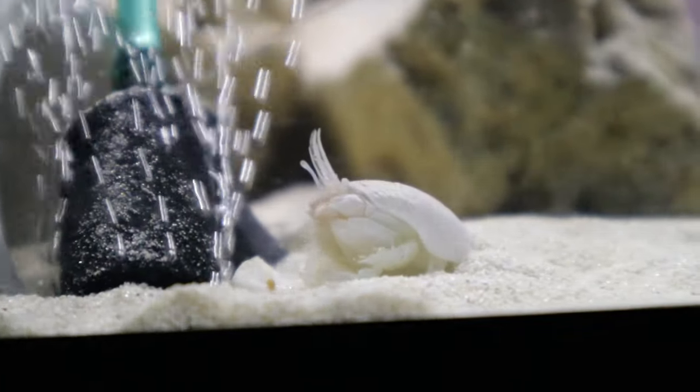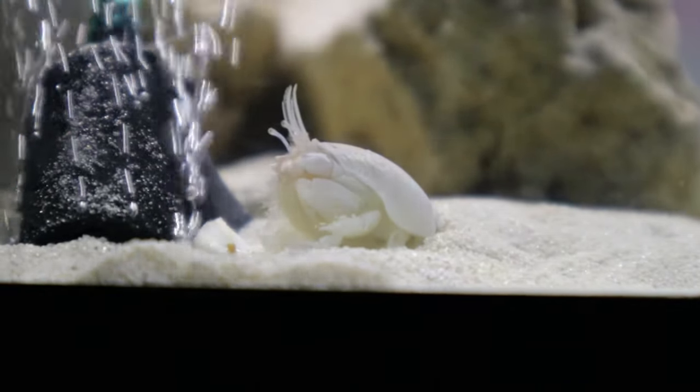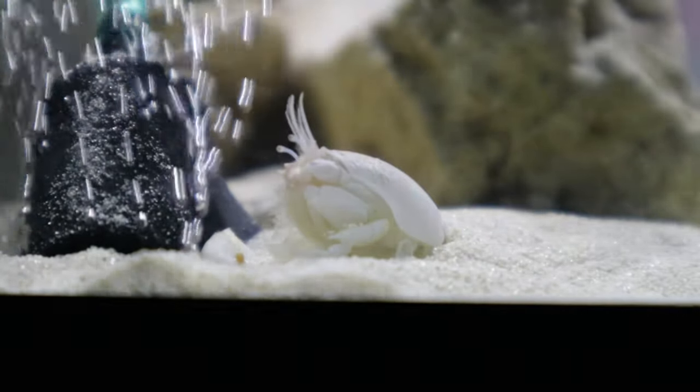Mole crabs are used so commonly as bait in the fishing hobby, and these are known as sand fleas — but they're mole crabs to be specific. Now sand fleas, they have a little bite to them. Look at them bury! The way they bury is so cool. We've had these guys for several months now but I've never done a video on them. They keep the tank awesome clean.